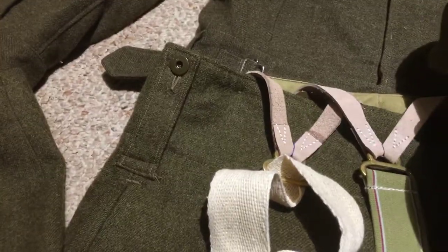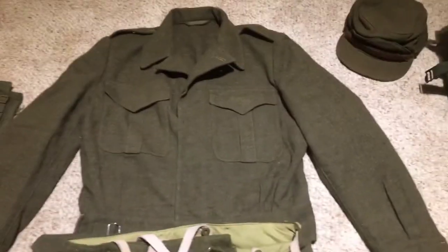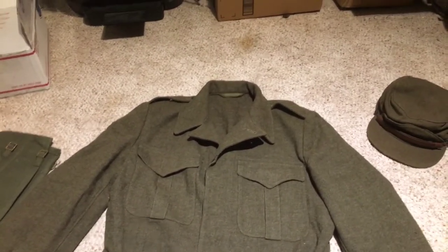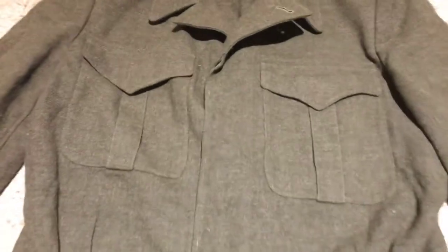I haven't decided what regiment I want to go with yet. I know the 25th Brigade was really the main Canadian presence in Korea, but I kind of plan on using this for multiple uniforms. I'm trying to devise a way to have different eras' patches be quick-changeable while still looking authentic, and I'm working some stuff out on that.